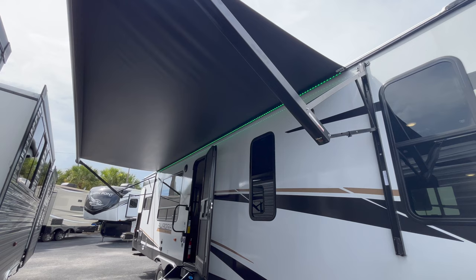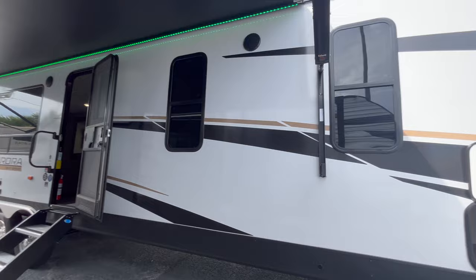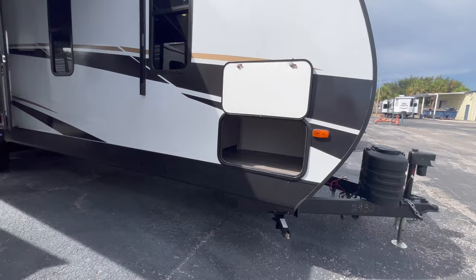I think there's even an option for it to change color on its own - it's like an exterior party out here. On the outside of the KDS model on the camping side, you do have this storage bay. This is actually the closet for the master, and it is prepped for a washer dryer. I'll show you when we get inside. So I don't know that you would actually utilize that storage space if you decide to get that washer dryer installed.